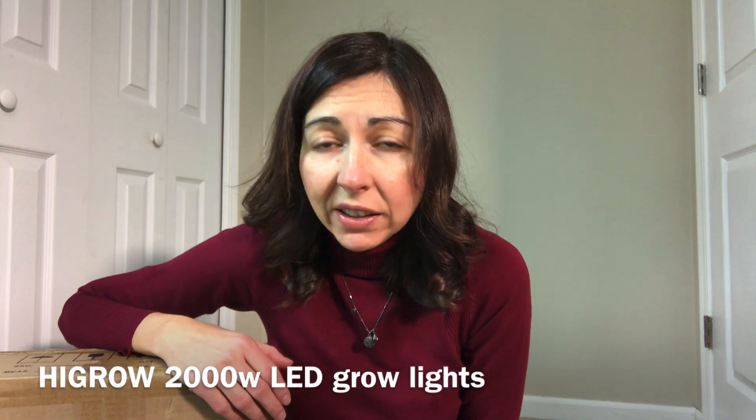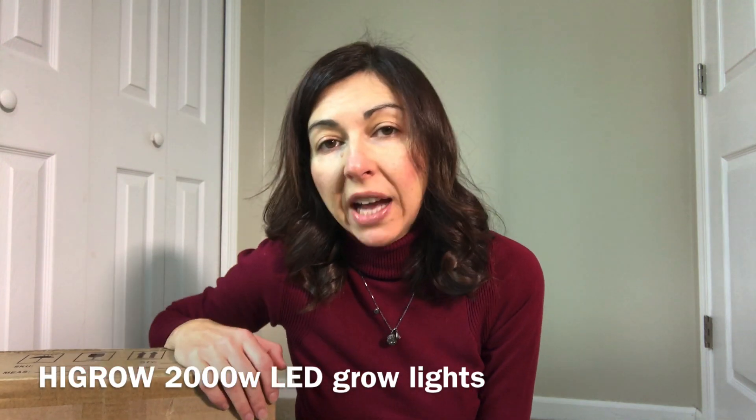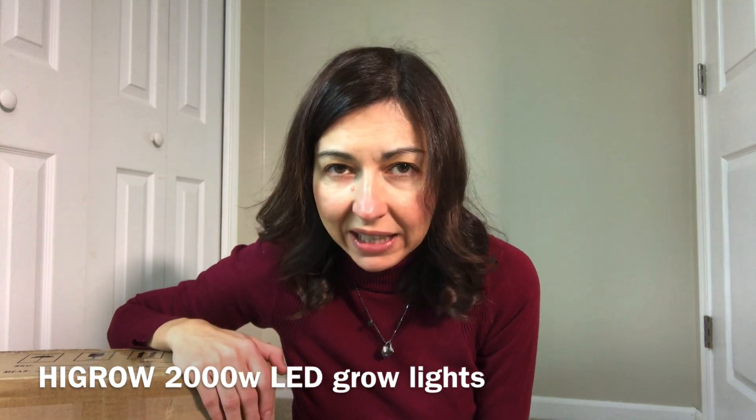So as you know, in the past I had some pink lights that have performed really well. Then I have some lights that are more daily sunlight color. And these lights that I got are pink again. They're High Grow brand, 2000 watt lights. So they're supposed to cover a little bit wider surface, which is really nice because I have a lot of plants.